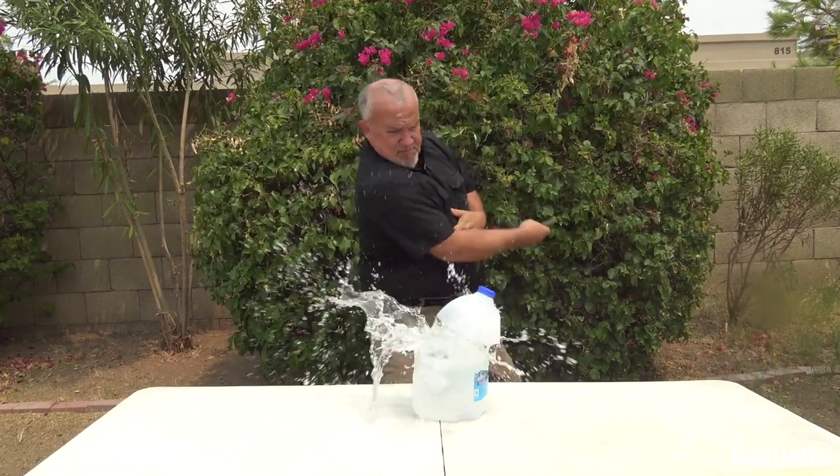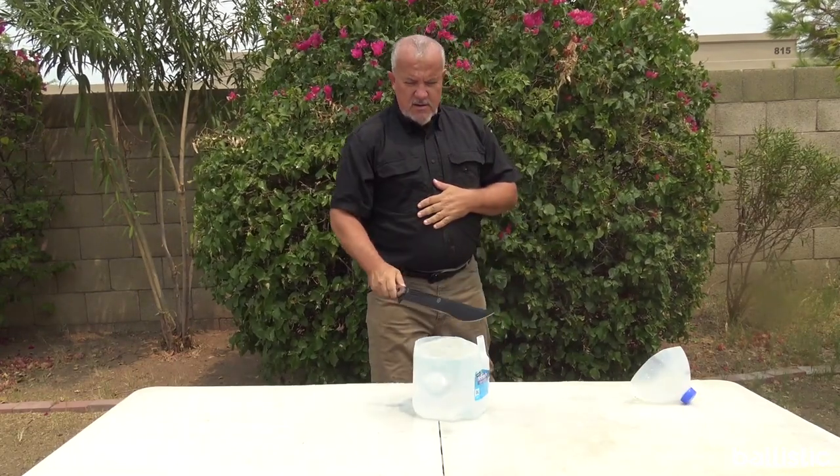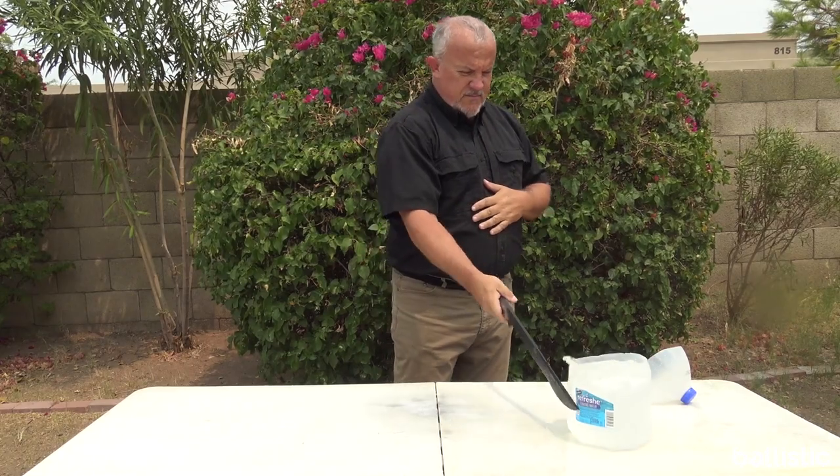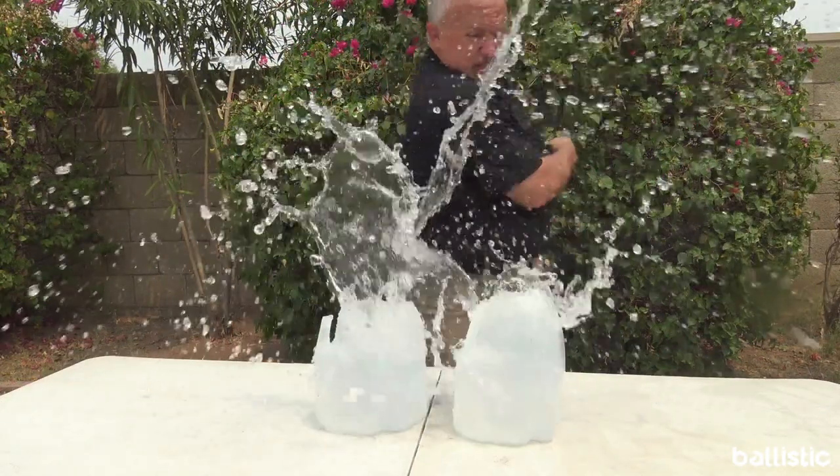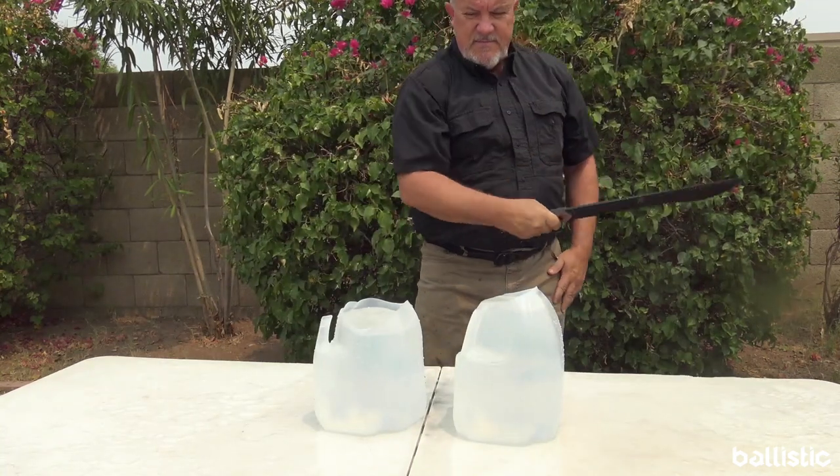If we move to a target that's a little bit lighter and thinner, speed and sharpness are really going to determine whether it works. Cutting water bottles — obviously enjoyable — is really a good test to see what the blade is worth.